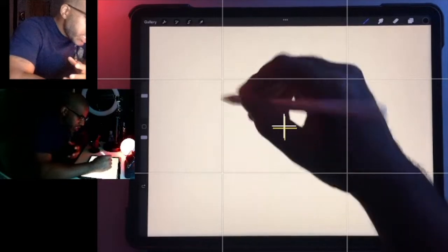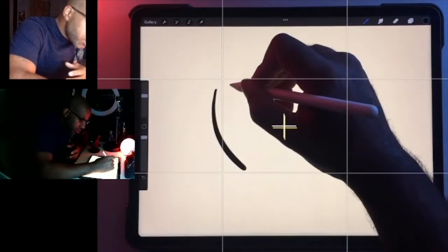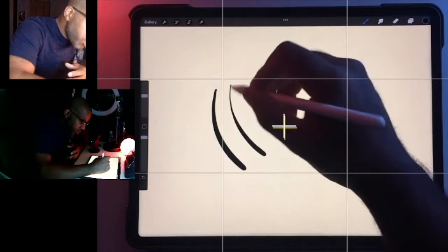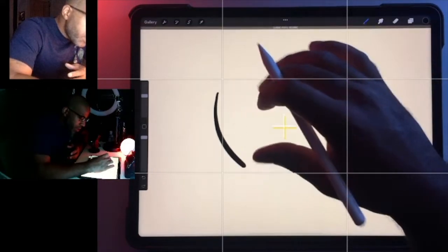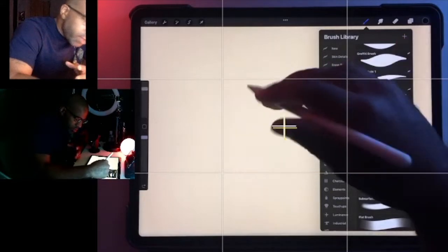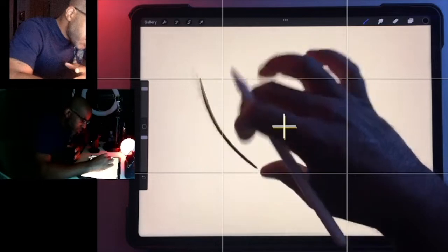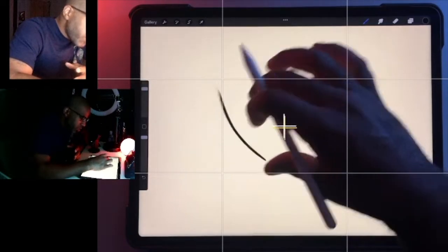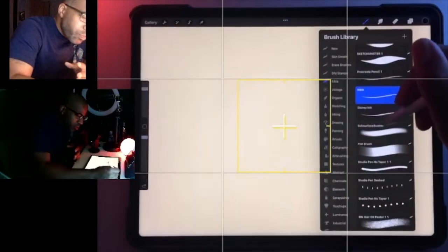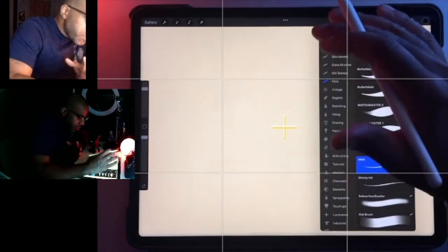Sometimes I like to do really nice edges, so I'll make a line like this and I want to get a really nice taper. As much as I try to use different brushes for that, sometimes it's kind of difficult to get it the way that I want it. So I'm going to show you another little trick that I use — I'm going to use the eraser for this.